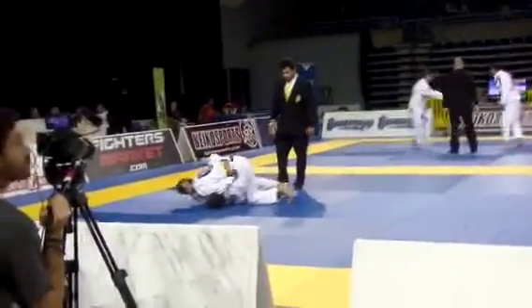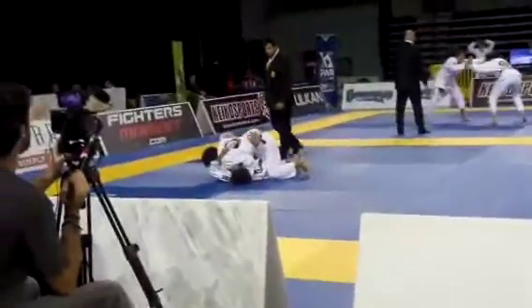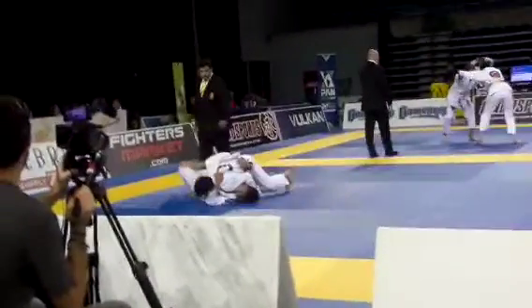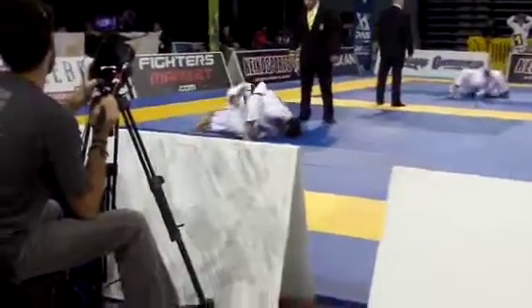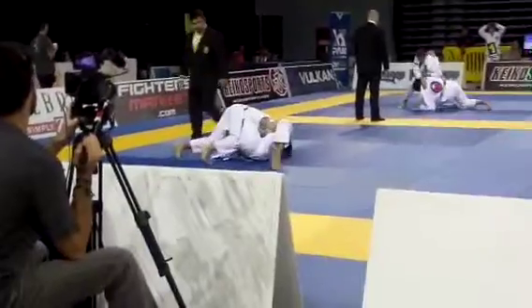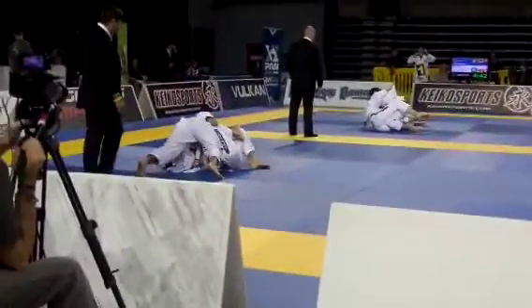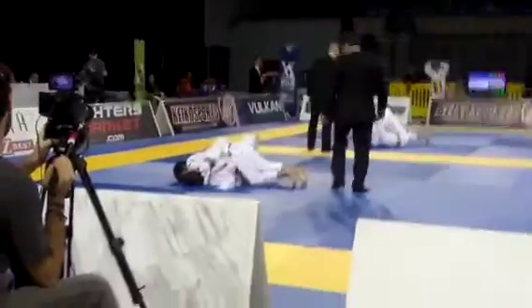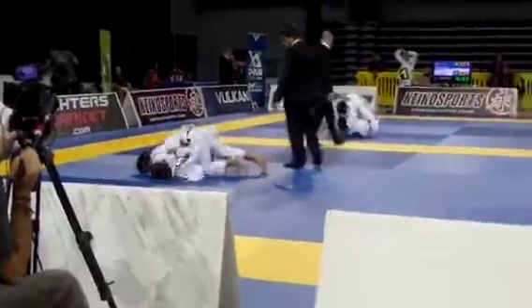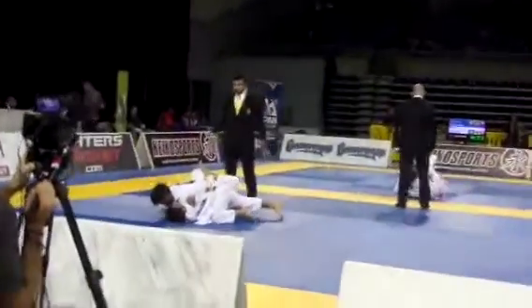Daniel, you're down — knee on belly, let's go. Keep the shoulder pressure. Knee on belly — slide that right knee in, nice and tight. Nice and tight, Daniel, nice and tight. Slide it in, Daniel, nice and tight. You got to give me two more points.